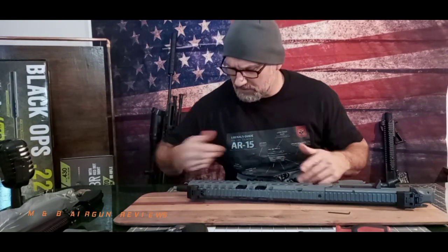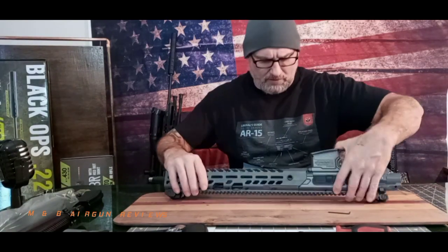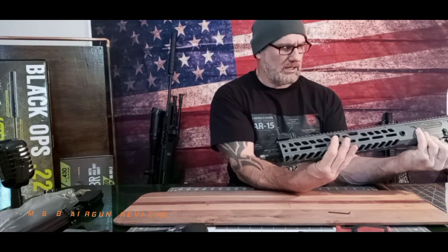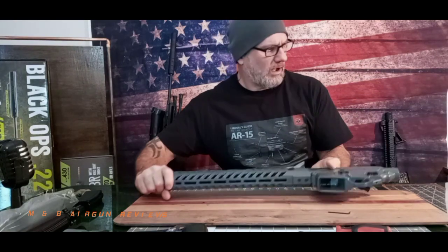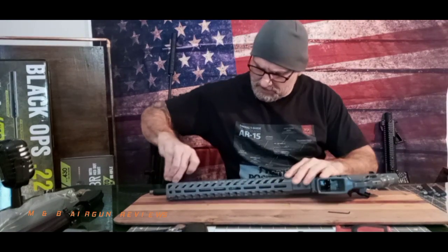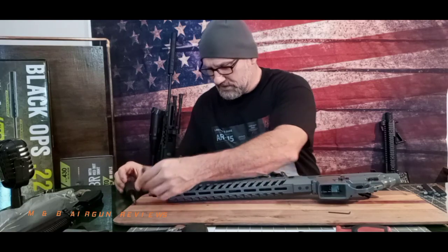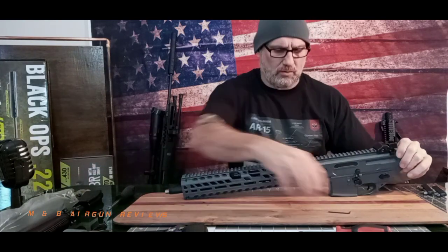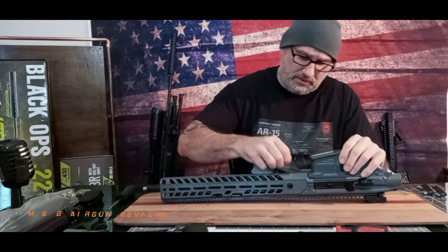To take this rail off, we have some Allen screws here — one, two, and it appears to be three. Bear with me because we are learning this together. There is not an Allen head up front, so we know that is not an issue. We are going to first remove the top one — and of course that's a different size than the bottom ones — so we're going to remove the bottom ones first.